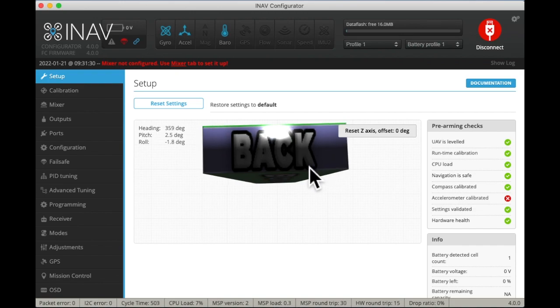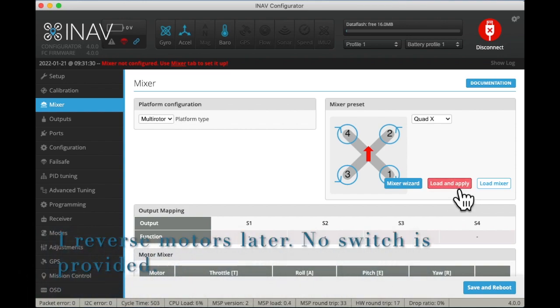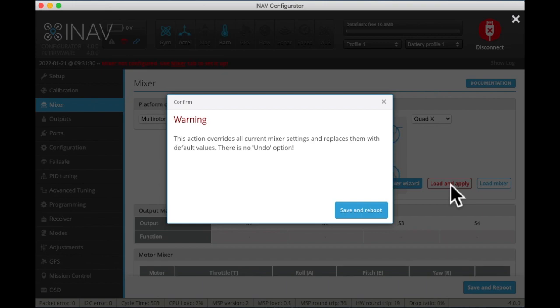The first thing we need to do is go to the mixer and tell the ESC what's going on. It's already set for multi-rotor, which is what we want. The direction is a standard thing — it's a quad. We have to load this though, so let's click on that. It's going to tell you there will be changes — that's fine.